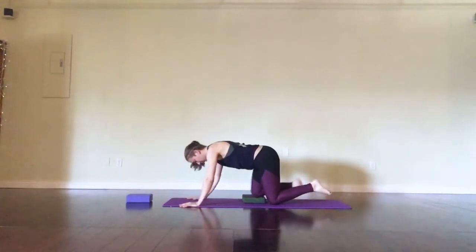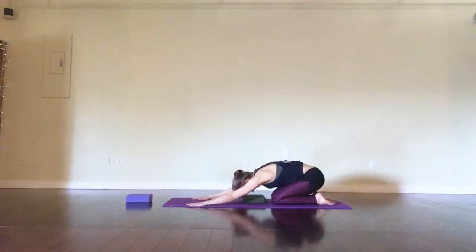Then when you're ready, child's pose — or if you prefer downward dog, they're pretty interchangeable throughout classes.